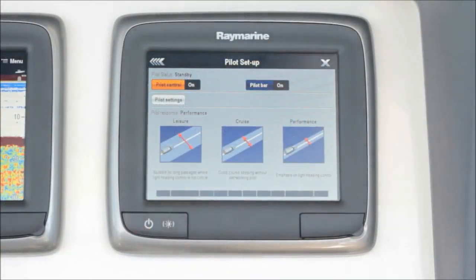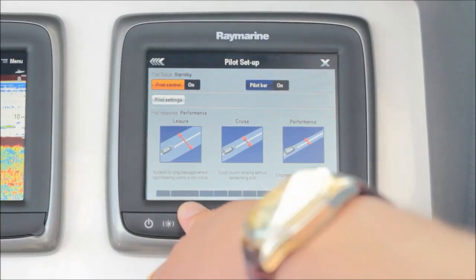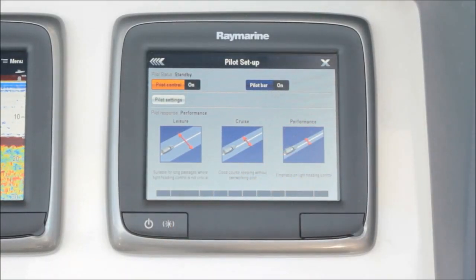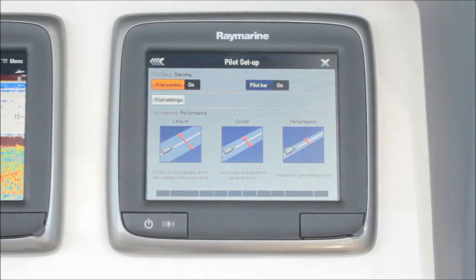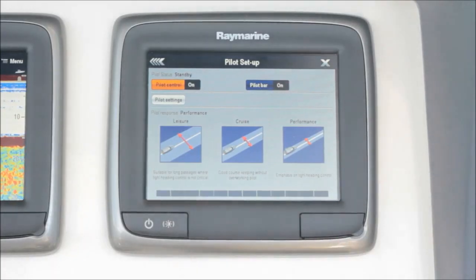Evolution has three user-selectable performance modes, which enable you to tailor the autopilot to your liking. You can choose leisure mode, which is perfect for a relaxing day out on the water when precision autopilot control isn't necessary. We also have cruise mode, which is what most boaters choose — it gives you a nice blend of performance and economy. And finally, there's performance mode, which places a high emphasis on tight heading control and accurate course keeping.